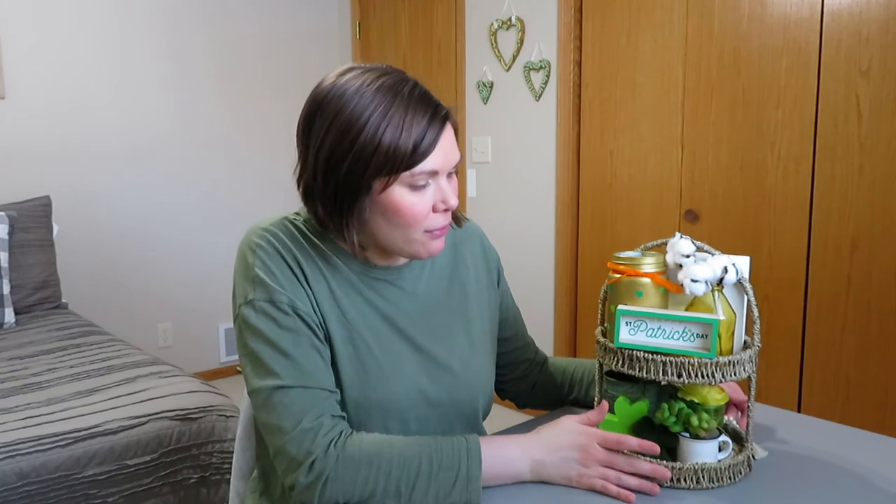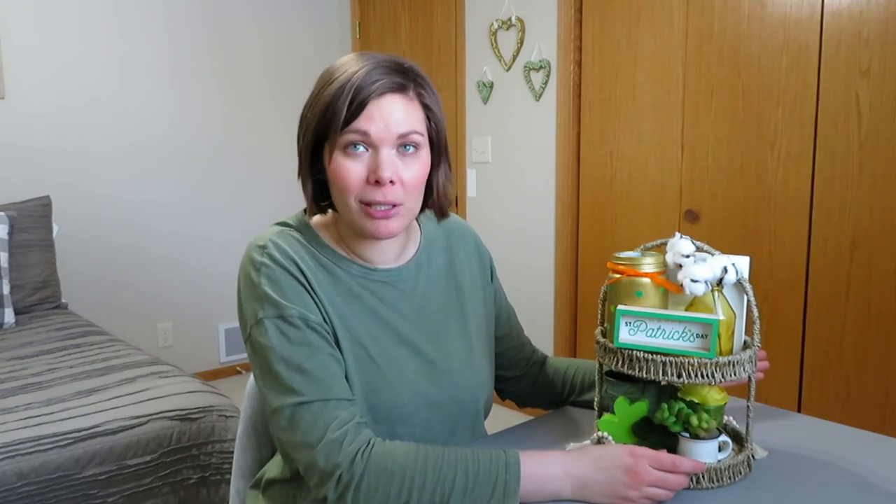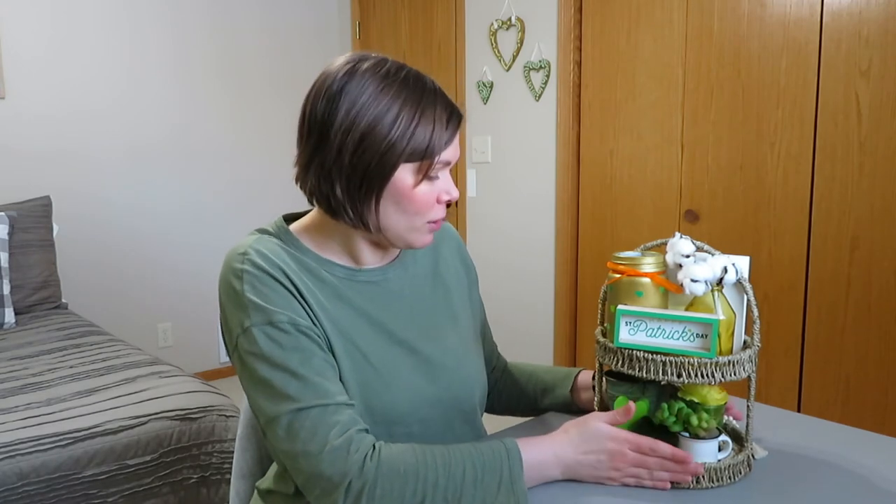I really like how this turned out — how I was able to incorporate the orange. Whenever I think of the orange I either think of the rainbow or like the beard on the leprechaun, so that's kind of fun. Here's the back side, or if you want to use this as the front, use it as the front — whatever you would like to do. And that's the final tiered tray of my little St. Patty's challenge that I made for myself.